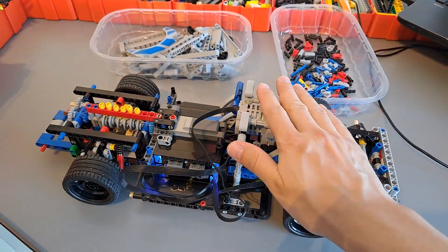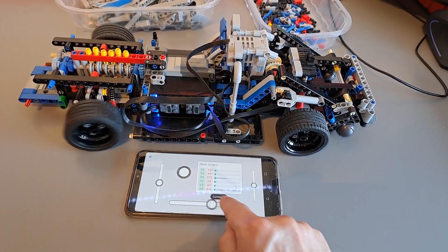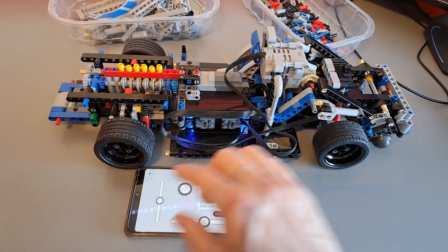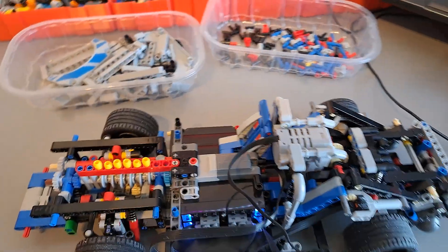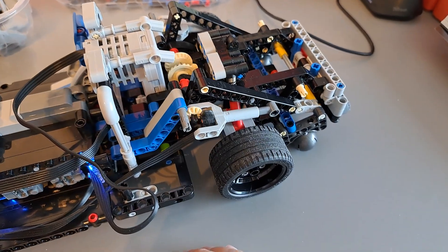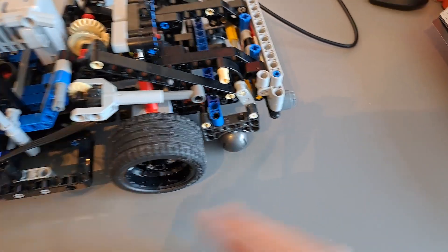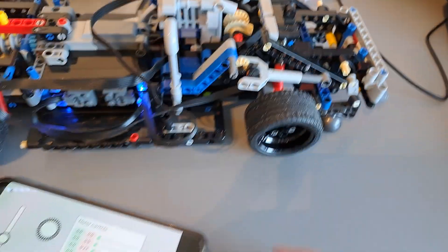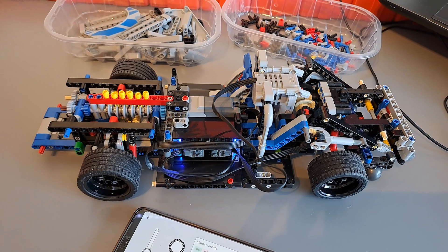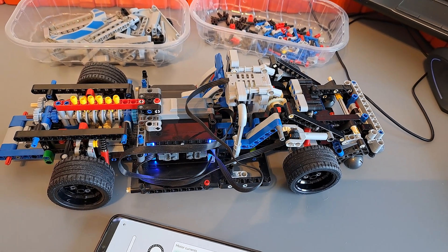Progress update: we have a working chassis now. We have suspension, motorized steering, the model goes forwards and backwards, and the drift function is also motorized. I'm using a micro motor to lift the rear balls that allow it to slide sideways, so the model can basically simulate drifting. I'm also going to install lights, and I just have to finish the bodywork and then I'm done.